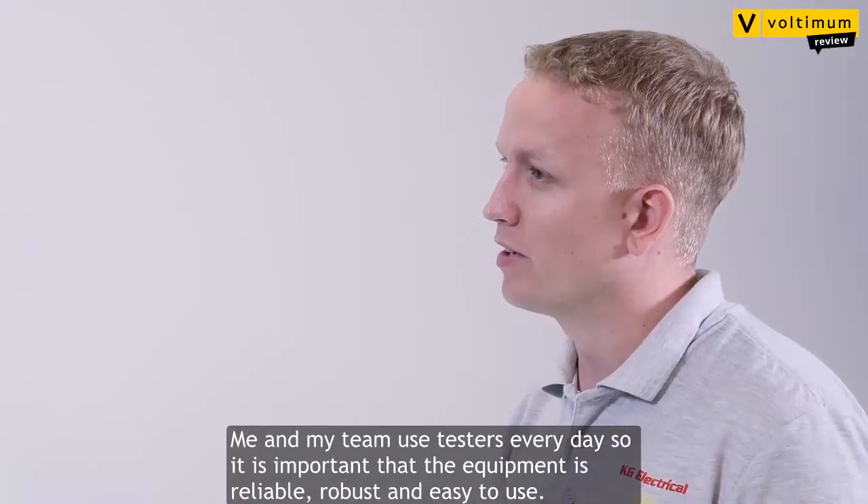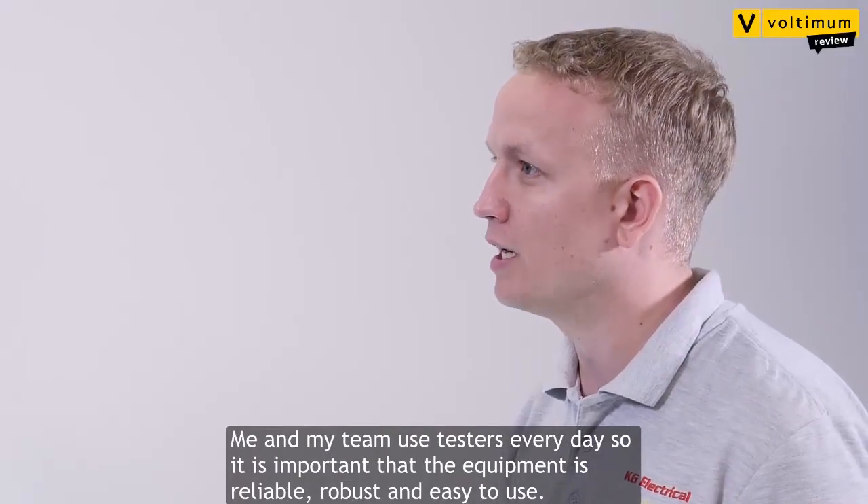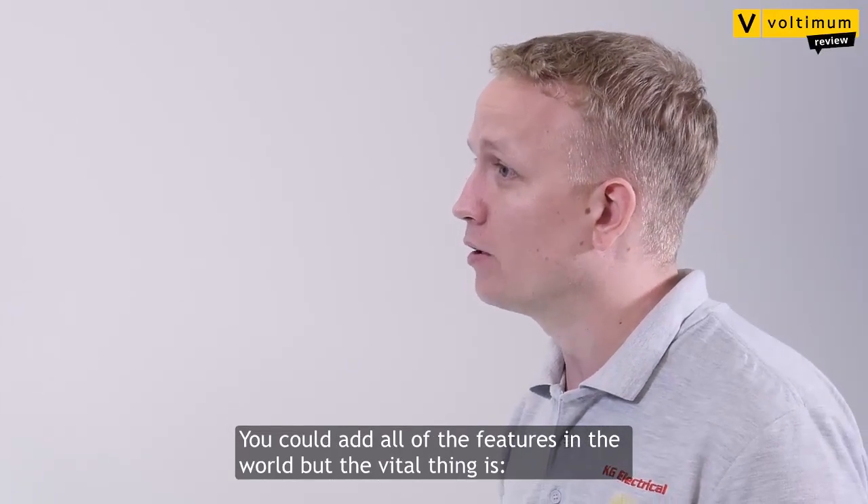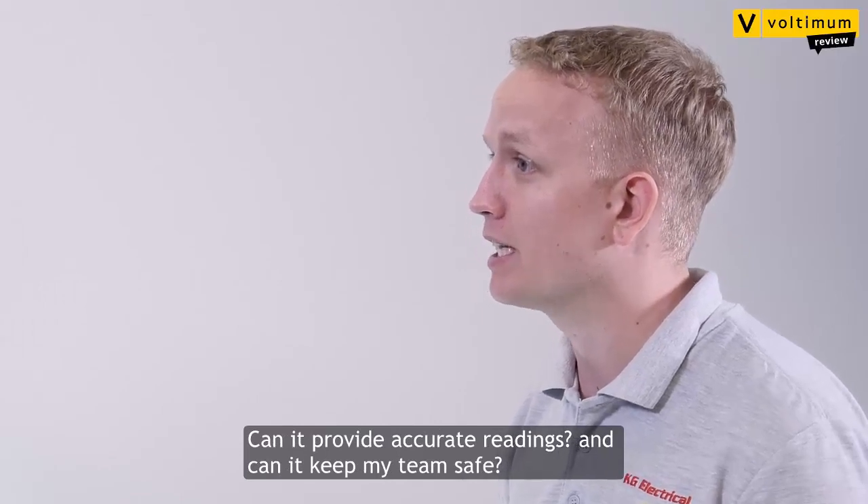Well, me and my team use testers every day, so it's important the equipment is reliable, robust and easy to use. You can add all the features in the world, but the vital thing is: can it provide accurate readings, and can it keep my team safe?